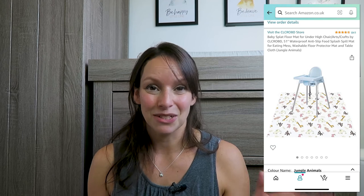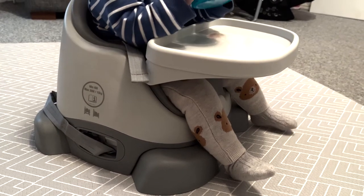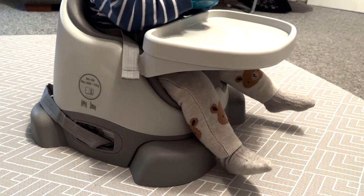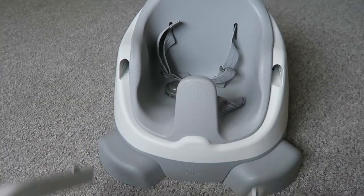We don't actually have a high chair yet. We know which one we want and I've done the research, but we have a little chair she's been using for a while. It's got plenty of room to grow, the inserts can be taken out, and it comes with a detachable tray which is where she eats from if she's not using the bowl. I'm going to hold out until Black Friday in November to try and save some money.